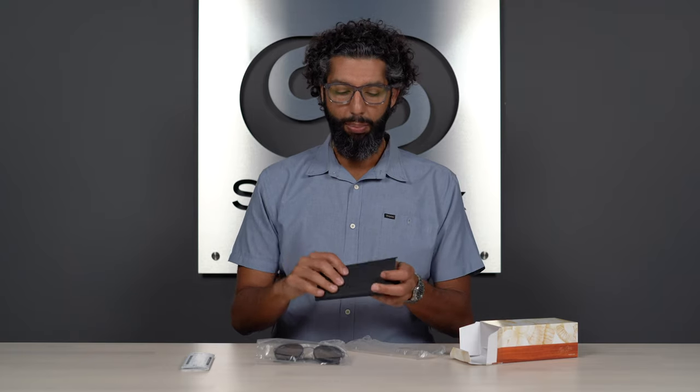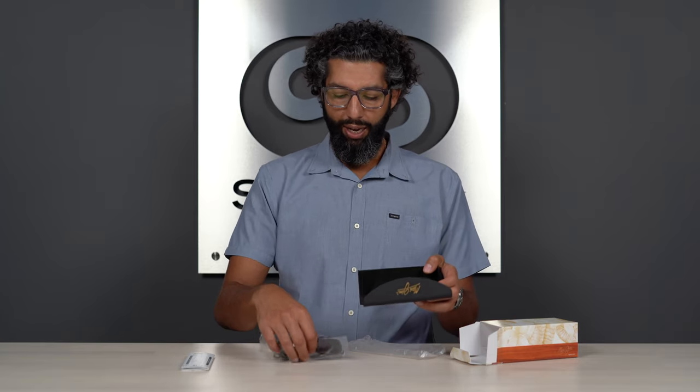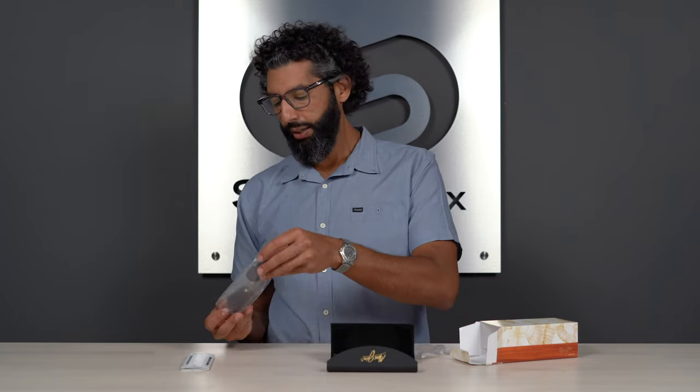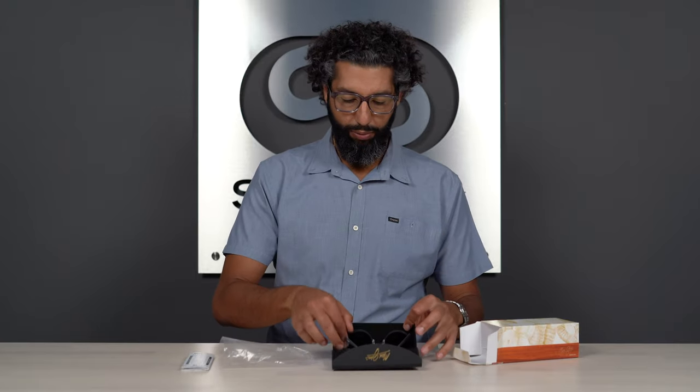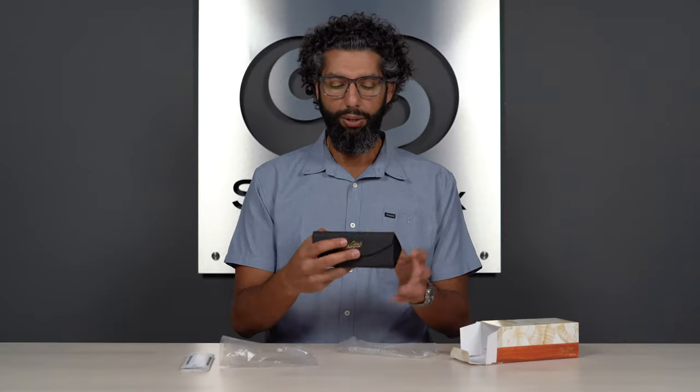This case is kind of unique because it folds nice and flat, so it's really easy to travel with. When you need to use it, you open it up and it triangulates. The glasses fit in there really nice — won't scratch them up. It's a pretty durable case; it's not the most indestructible case on earth, but because it's so lightweight and travels well, there's a balance there. Great case for some great glasses.